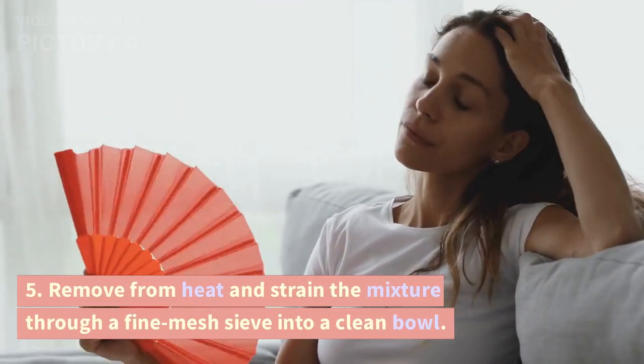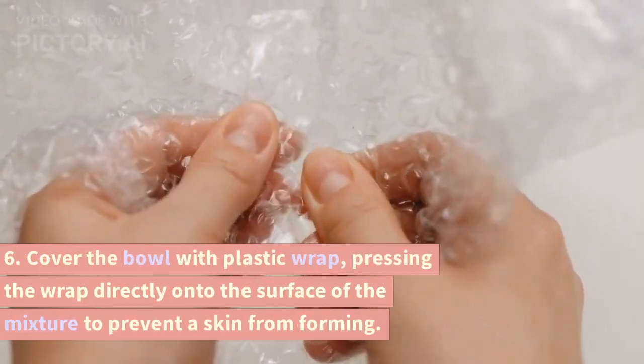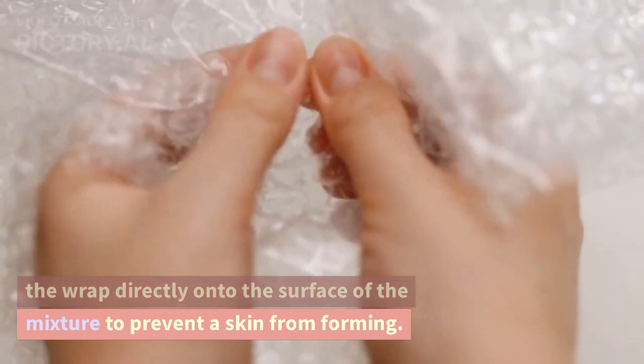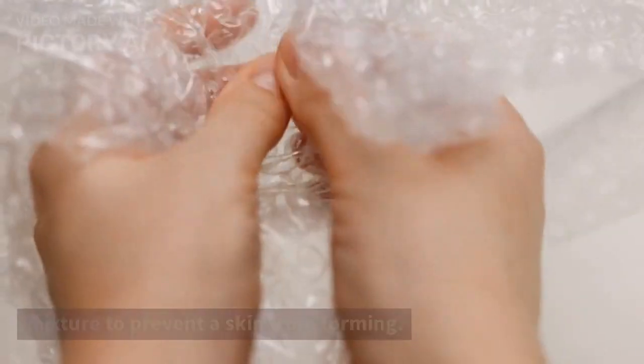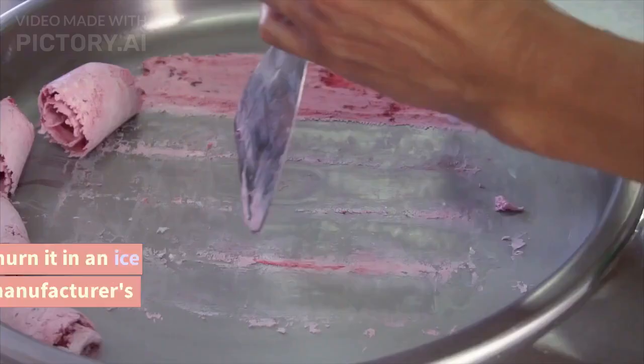Step 5: Remove from heat and strain the mixture through a fine mesh sieve into a clean bowl. Step 6: Cover the bowl with plastic wrap, pressing the wrap directly onto the surface of the mixture to prevent a skin from forming. Chill the mixture in the refrigerator for at least 4 hours or overnight.